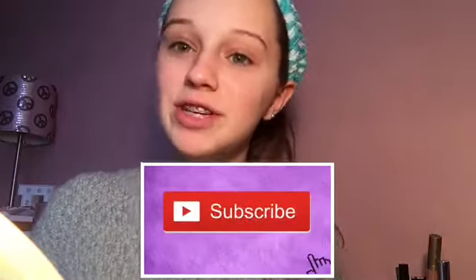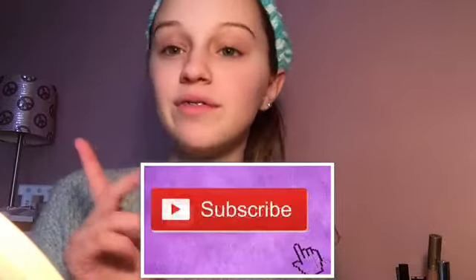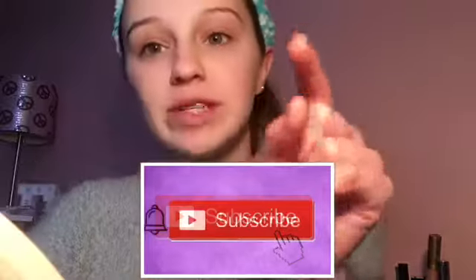What's up you guys, it's Em, welcome to my channel. Be sure to like and subscribe. For a post notification shoutout, all you have to do is be subscribed to my channel, hit the bell, comment on this video when done, and I'll shout you out in my next video.